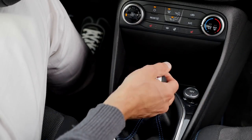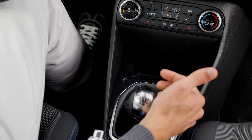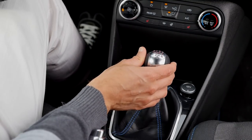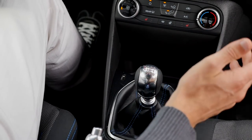And this 6-speed manual gearbox — wow! It's so crisp to put the gears. That's really a lot of fun while driving. They managed to do it very well: you get good feedback, not too much resistance, just a nice precise click. Really a lot of fun.